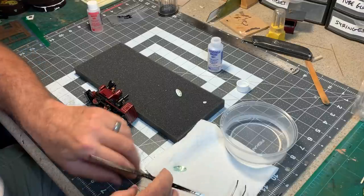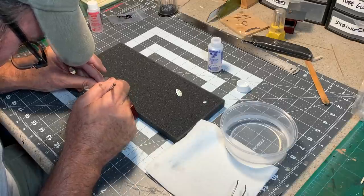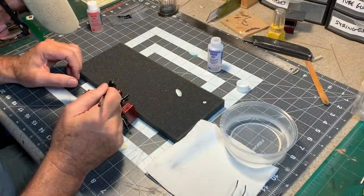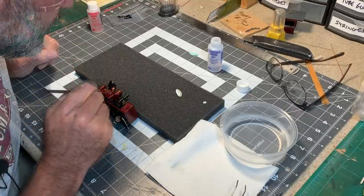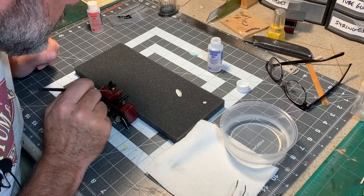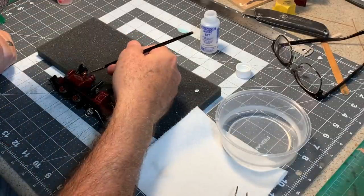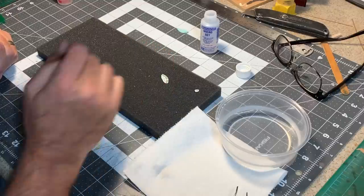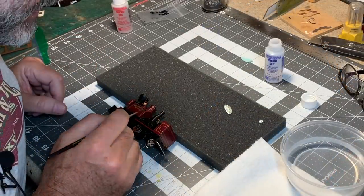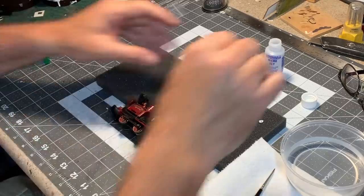That should be enough. Now we're going to blot the extra water off. I'm going to kind of use the heel of the brush to get it started. Don't worry if it's not in exactly the right place the first time — a little more Microset to soften it up and move it around into just where I want it, which is centered right on the tank. Now we're going to get the extra liquid off the brush and go back and use the tip of it to pick up the extra Microset. I've got that positioned where I want it — it's nice and straight. I'm going to leave it alone for just a minute.